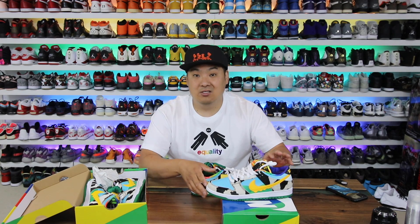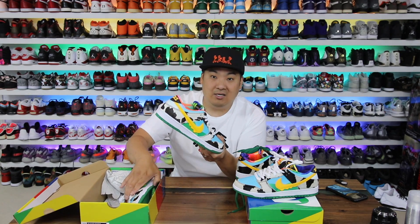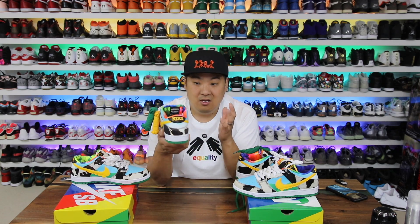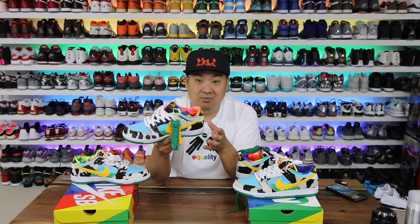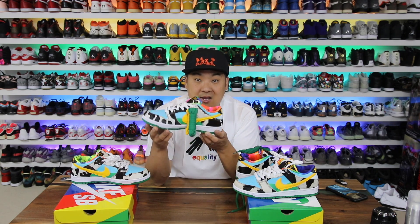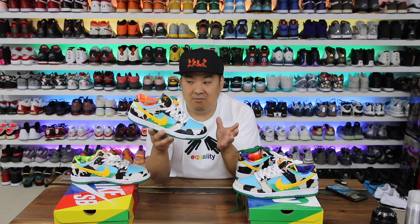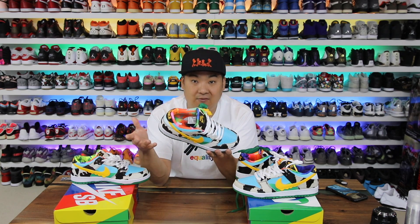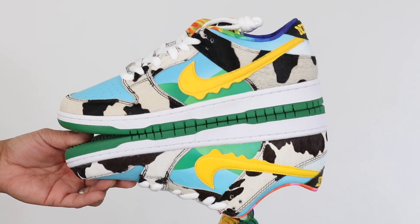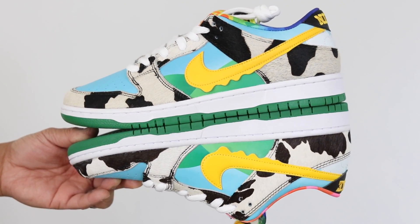I was waiting to pull the trigger on the real pair, but now that I have both I can do a detailed review and comparison — pointing out things that look really similar and pointing out the dead giveaways why these are fake. I'm not an expert; it's literally a Where's Waldo sort of approach looking at both shoes side by side. And man, it's pretty crazy how good these fakes are — they're getting so good at replicating even pretty complex pairs of sneakers like these.